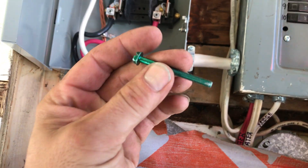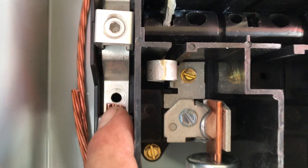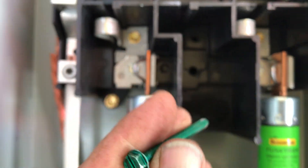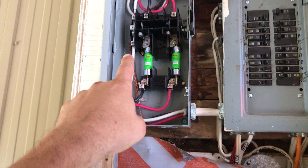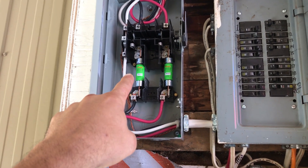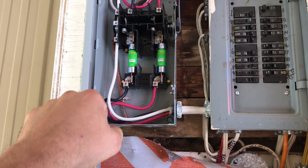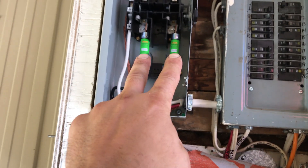You want to take out this grounding for the neutral. In this situation you don't ground your neutral to the case, so you remove the grounding screw. I've got my two fuses in there.